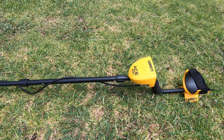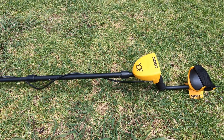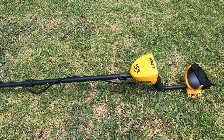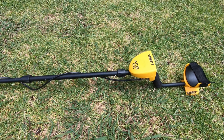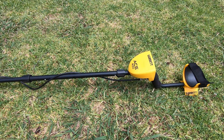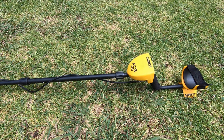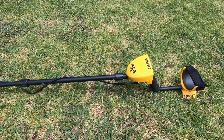I haven't really found anything of real value with this metal detector yet, but that's just a matter of myself not going out there too often and doing a little bit more research on the locations that you want to metal detect. But I have found coins and some rings, nothing of real value. Going out there, it's not so much about finding something of real value but getting out there and having some fun.